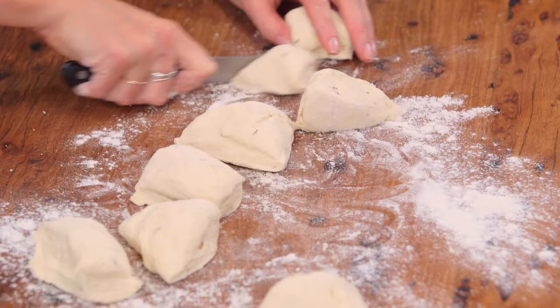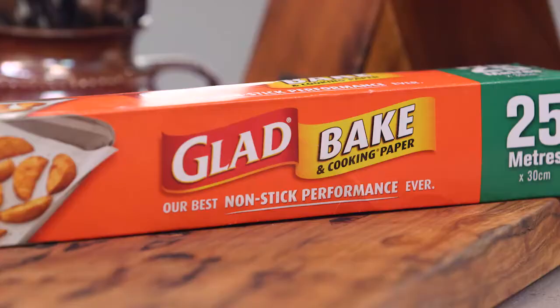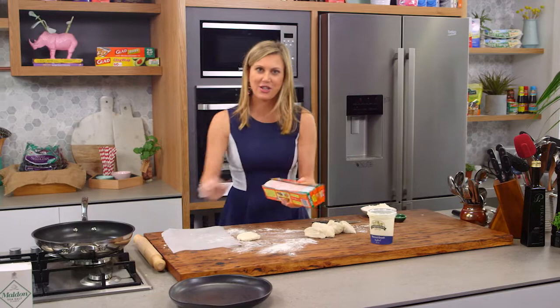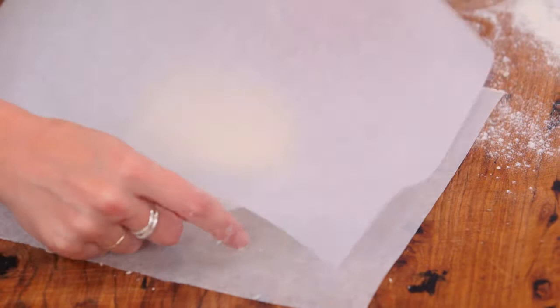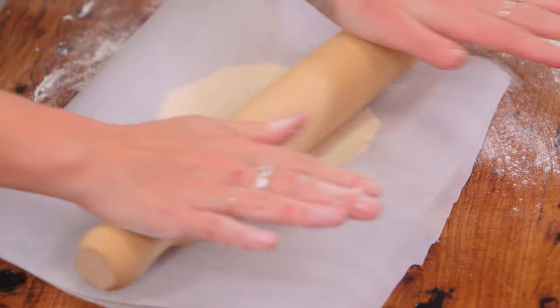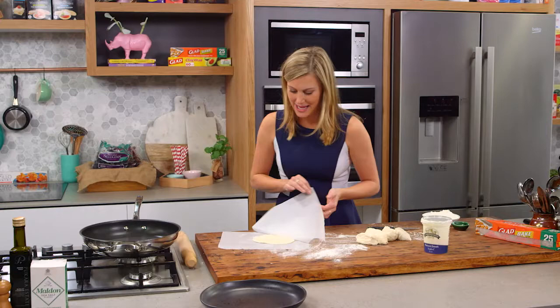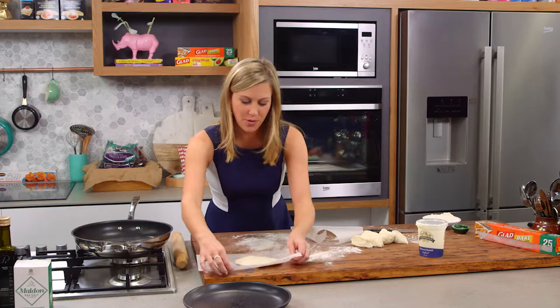I just want small ones, so we'll cut them again into halves. Now we can start rolling them into balls, press them out, and I like to get two sheets of baking paper for this, just like you were doing pastry. We'll place the dough between the pieces of baking paper and then just roll them out. These are rustic flatbreads so they don't have to be perfect. And that's our first flatbread ready to go for the pan.